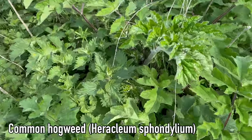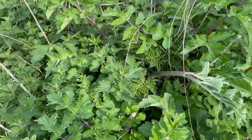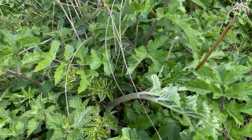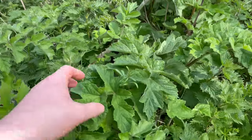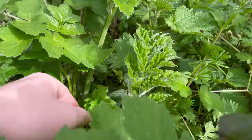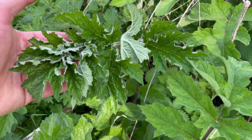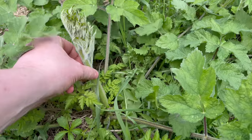This is common hogweed, and the young shoots are a really good edible this time of year. I'll probably say it a few times in this series, but this is a member of the Apiaceae or carrot family, so it's probably not one for beginners. There are some really good edibles in this family, but also some deadly members like hemlock, so extra care needs to be taken. It's a really common plant found all along roadsides and edges of fields. You want to harvest these shoots before the leaves have opened; once the leaves have opened, they're still edible but the texture isn't very nice. Even with mature ones you can still eat the stems — these ones here are about perfect.